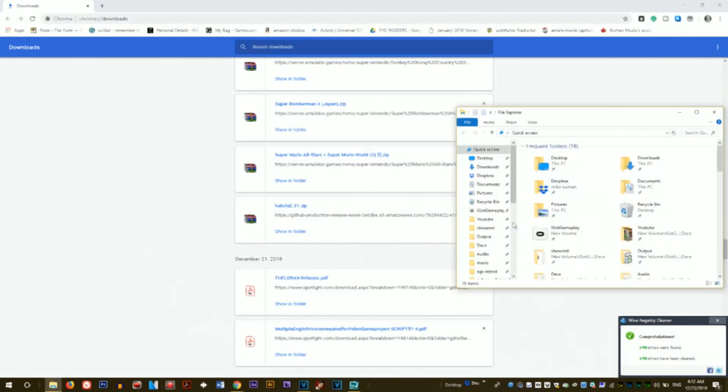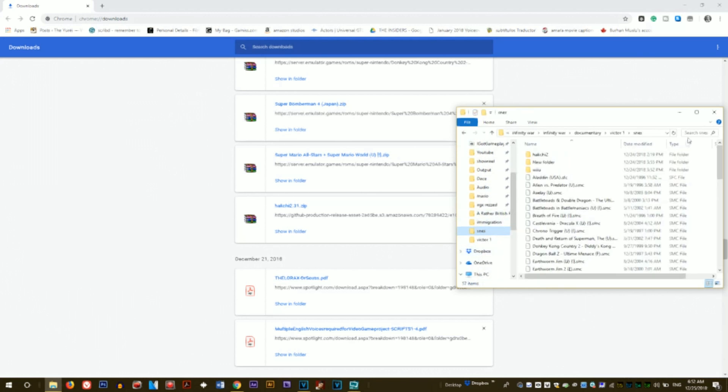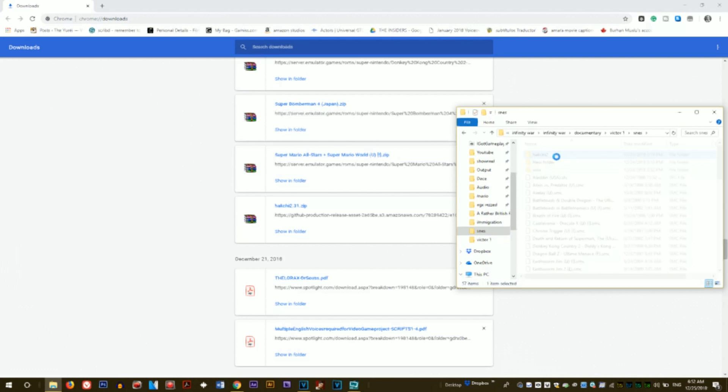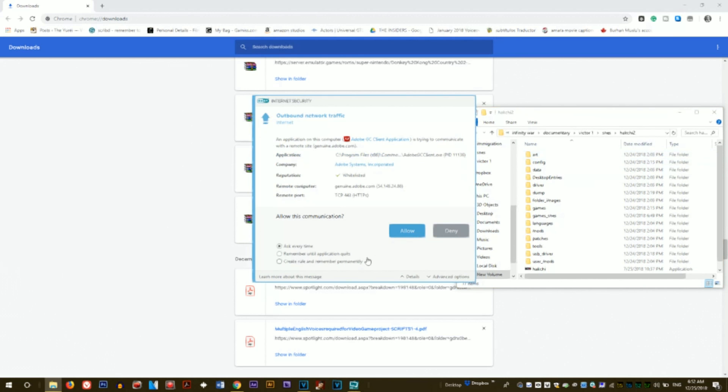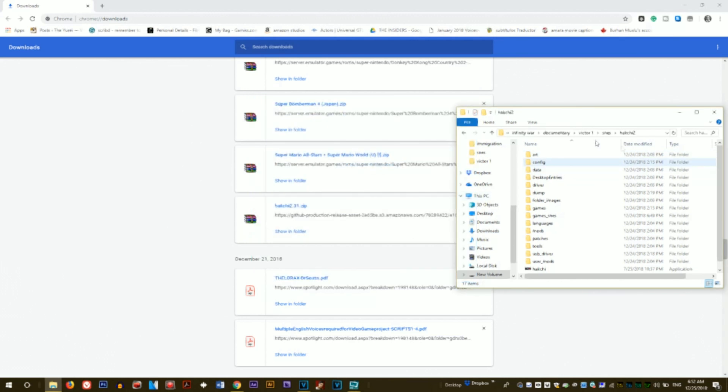You need to download a folder called hachi2.31.zip. I already have the folder downloaded on my hard drive, so I'm going to go to the next stage. If you click on the hachi.exe, that will take you straight to the file. Make sure that your Super Nintendo Mini is connected via USB to micro USB to the system, and then it will take you through the following steps.